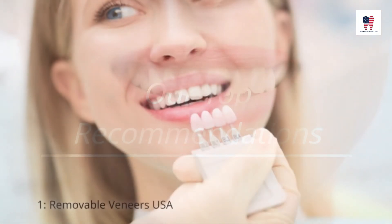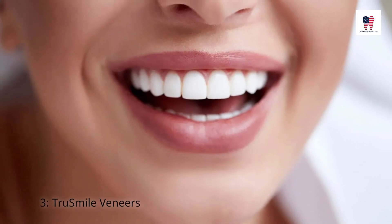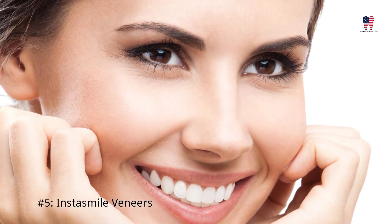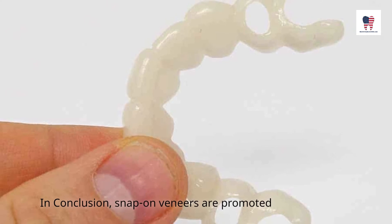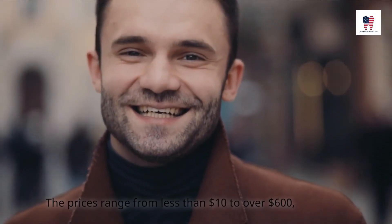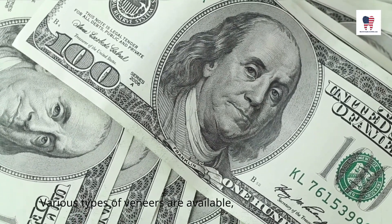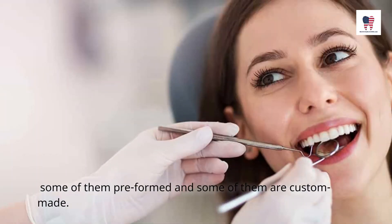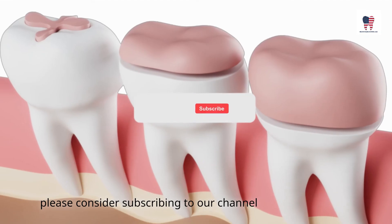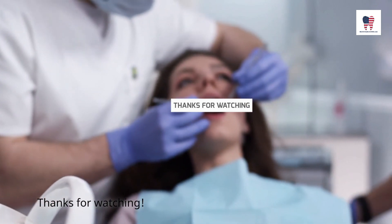Our top recommendations: 1. Removable Veneers USA, 2. Alpha Veneers, 3. True Smile Veneers, 4. Secret Veneers, and 5. Stasmile Veneers. In conclusion, snap-on veneers are promoted as an affordable and fast solution for improving your smile. The prices range from less than $10 to over $600, and there are many brands that offer them. Various types of veneers are available, some preformed and some custom made. If you found this information of value, please consider subscribing to our channel and hit the notification bell. For more information, visit www.veneers.gov.au.